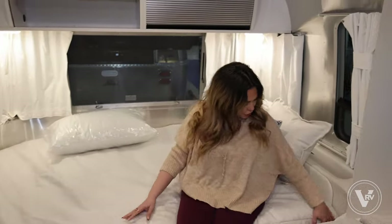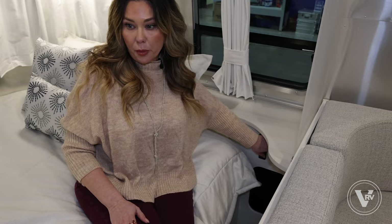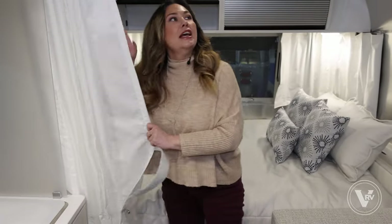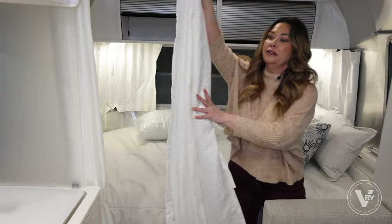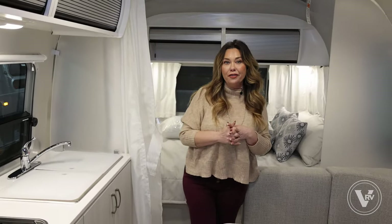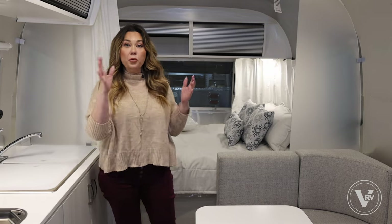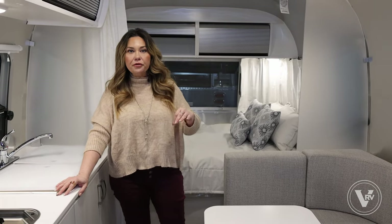Over here in the bedroom, you're also going to have dimming lights, a USB, and a plug as well. All of the shades in the bedroom are blackout shades, and you do have a partition if you want to shut this area off — you can completely close this side. I hope you guys really enjoyed this floor plan; it's one of my favorites. I know I've said before that I love a 23 foot, but if you want something that's a single axle, this is the one — it's so similar to that 23 foot.